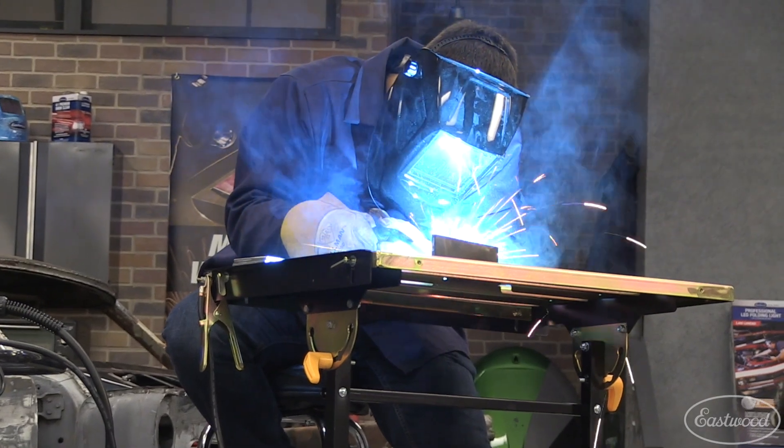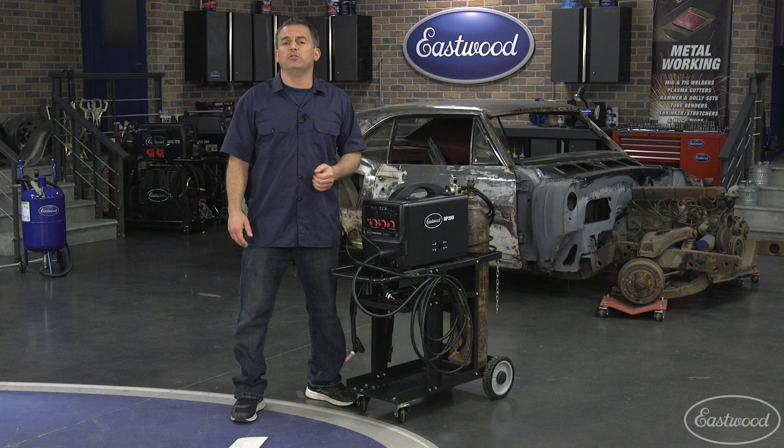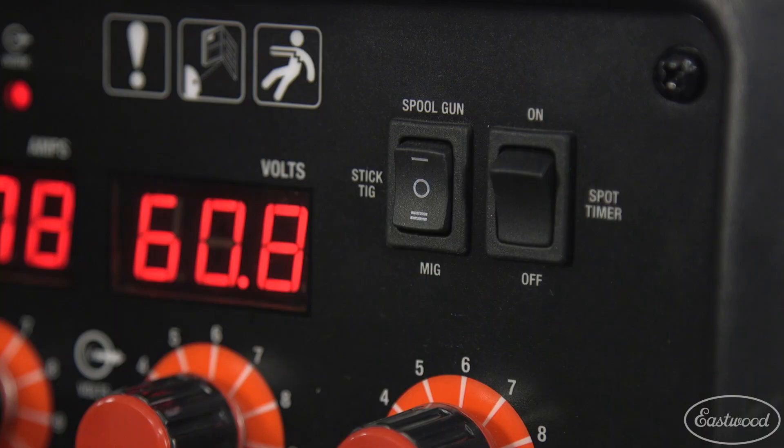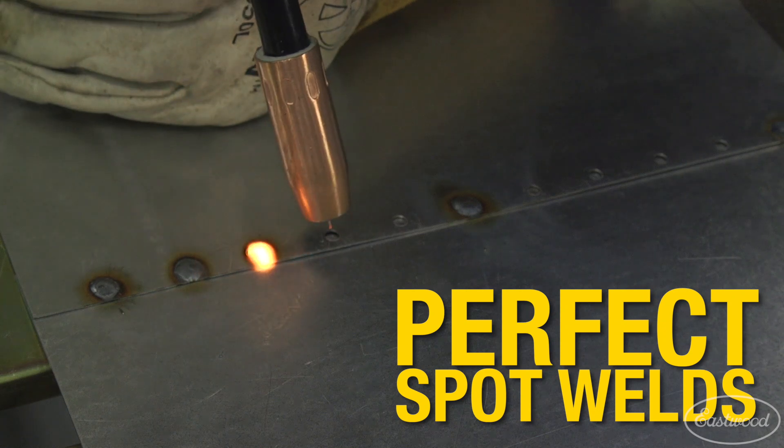If you don't have a tank of gas, a tank runs out, or you're outside in breezy conditions, you'll be able to use this machine as a flux core welder as well. If you're making spot welds, set up the machine and set the timer to the exact amount of time for each weld and you'll have perfect, near identical spot welds every time.